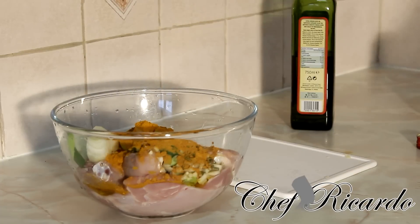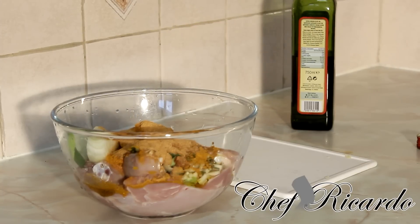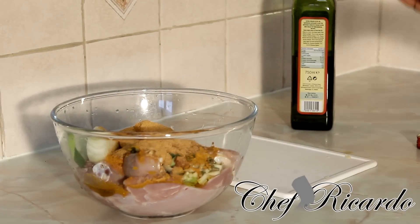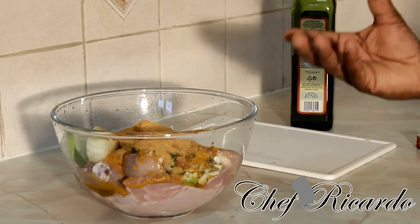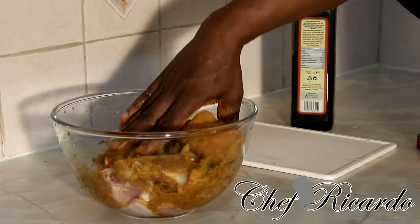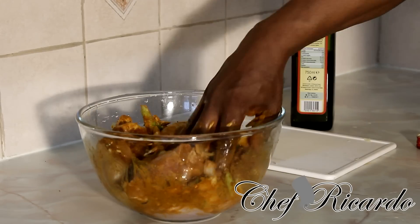I'm going to put in roughly one and a half spoons of curry powder. Then I'll add a spoon of paprika — you don't need paprika if you don't like it, but it helps bring up the flavor. I'm also going to add a spoon of everyday seasoning and a quarter teaspoon of all-purpose seasoning, plus a quarter teaspoon of chicken seasoning. You don't need to add any extra salt because these seasonings already contain salt. Simply use your hand or gloves to rub up the chicken and get everything well marinated.